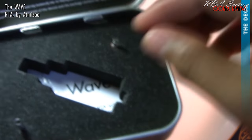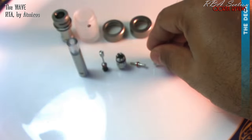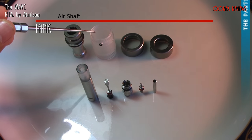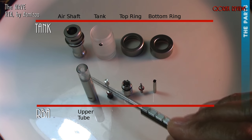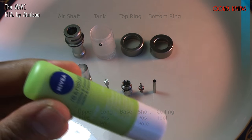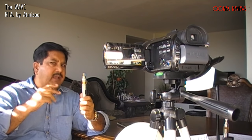In the tin you also get a shorter pause pole — that is for making horizontal coils; the longer one is for verticals. And here is the vertical coil assisting tool. So these are the only nine parts to the Wave — eleven if you take the air syringe and the drip tip. Starting with the tank section: air shaft with the air syringe, PMMA tank, top ring, bottom ring. Then the RBA section: RBA upper tube with the drip tip, long pause pole, the deck, short pause pole, and vertical rebuilding tool. It's always wise to lube up your o-rings before working on it — I use a ChapStick; you can use your e-liquid as well.